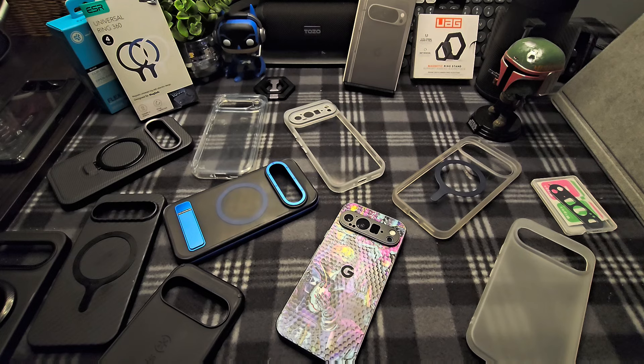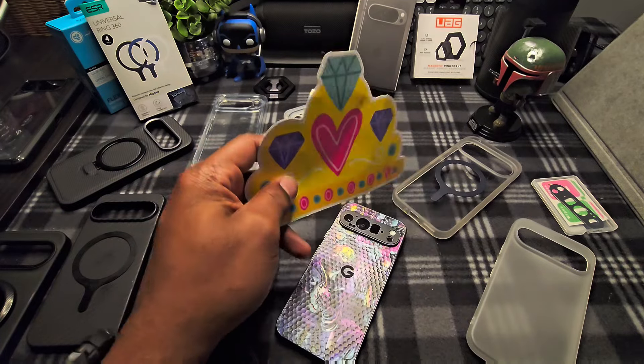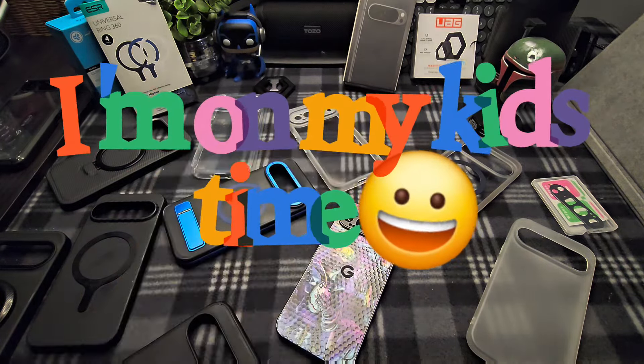This is your boy RJ Uploads coming at you guys with another video. This one is going to be a haul of cases for the Pixel 9, also known as the 9 Pro, with that extra camera and a few other upgrades. We're talking about cases right now and a few other accessories as well. I'm going to get right to it — my daughter wants me to hurry up and finish this video, so I'm finna roll.